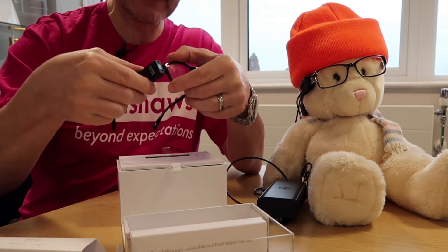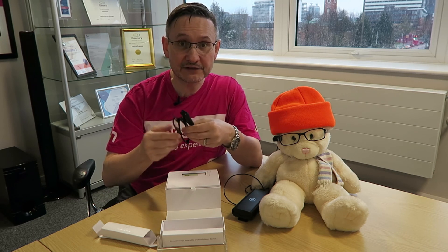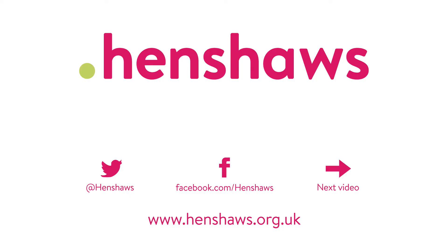That is my video on the new OrCam 2.0 — check it out, it's amazing. Check out our other videos too and give us some love. Our videos are helping people across the world, so if you've found them useful please donate on our website so we can keep making more videos like this in the future.